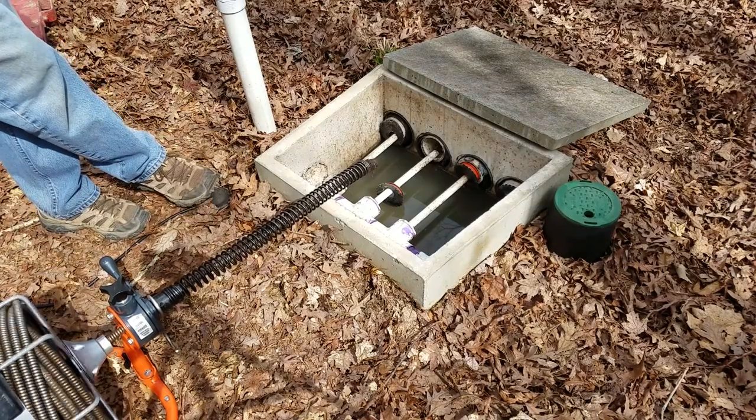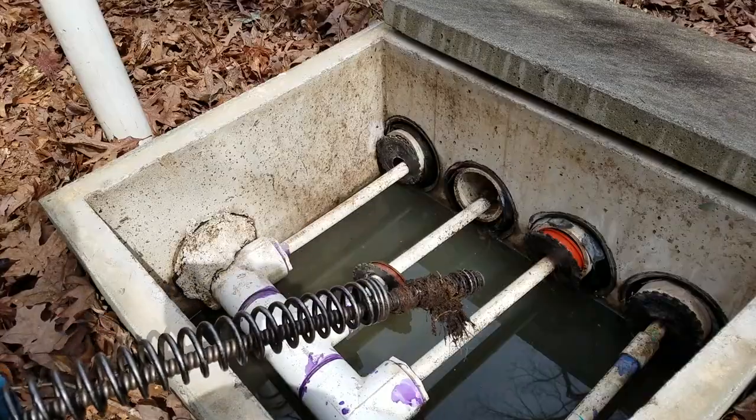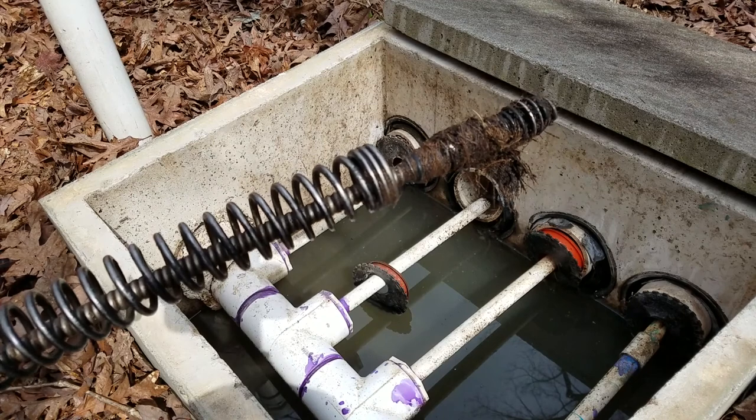That's when I realized roots were my problem. Even if I had been able to get that sewer rod further into the pipe, it wouldn't have done any good.